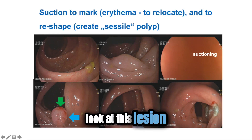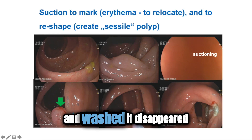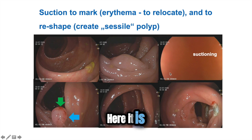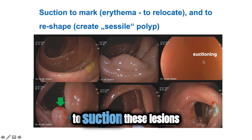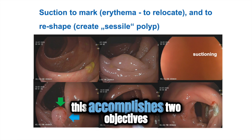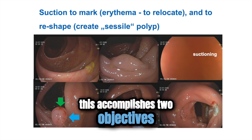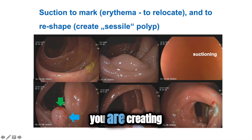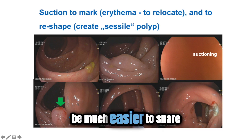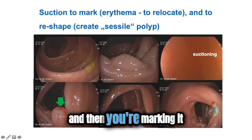For example, look at this lesion. Once it was cleaned and washed, it disappeared, but we found it again — here it is. I like to suction these lesions into the endoscope because this accomplishes two objectives. Number one, you are creating from a flat lesion a sessile lesion — a sessile polyp — which will be much easier to snare. And then you are marking it.